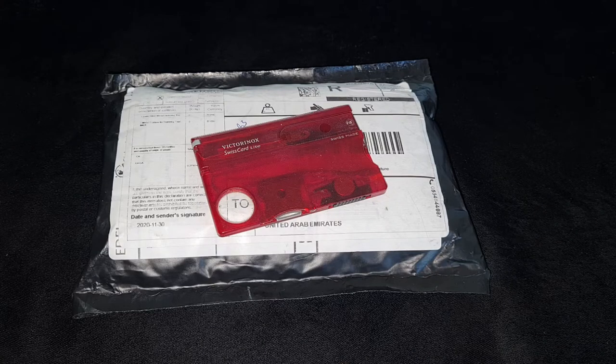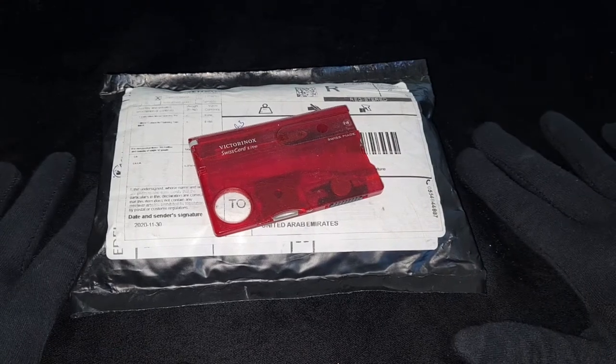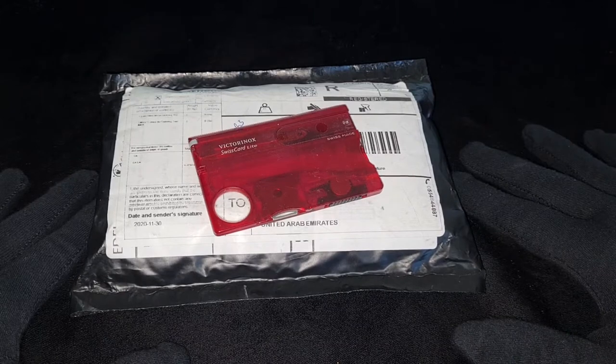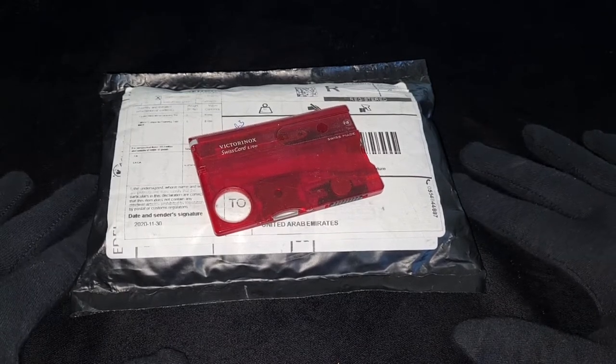Hello YouTube, anonymous stacker here, welcome back to my channel. If you guys are new here please consider subscribing if you find value or enjoy my content. Today I have a very special unboxing to do — it's actually a birthday present from my wife, and she got this when I started stacking.